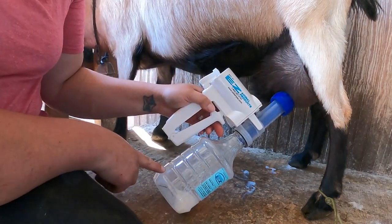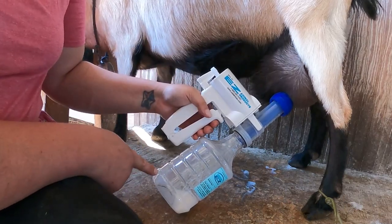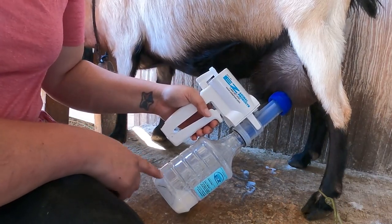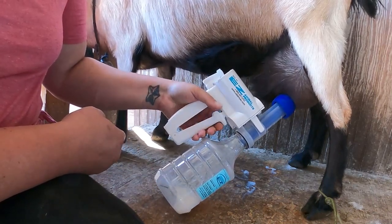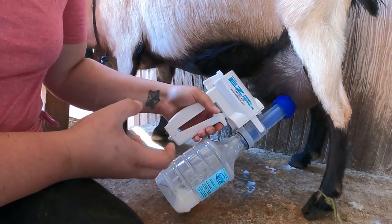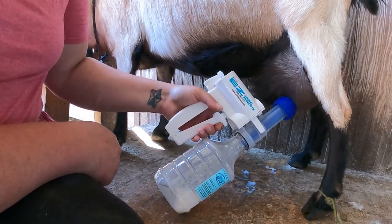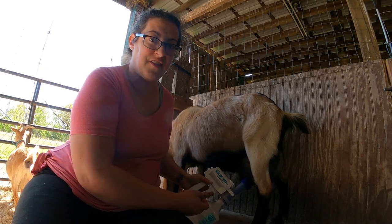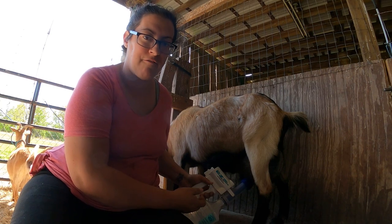It might be a little bit difficult to see what's going on here but there is a steady stream of milk coming out of the teat down into the bottle. You have to prime it a little bit and get some suction going at first, but once you have a good suction going and you've got a good flow, you can take a rest with your hand. I like this milker for the fact that I can express milk out of the udder with relatively minimal effort.